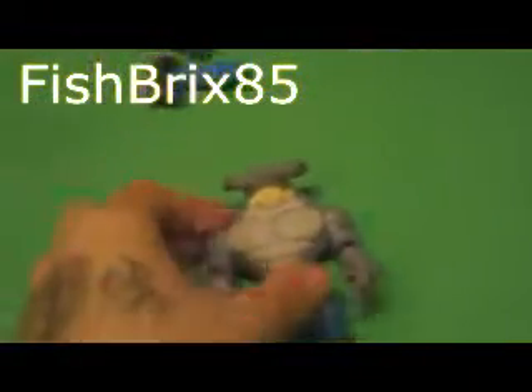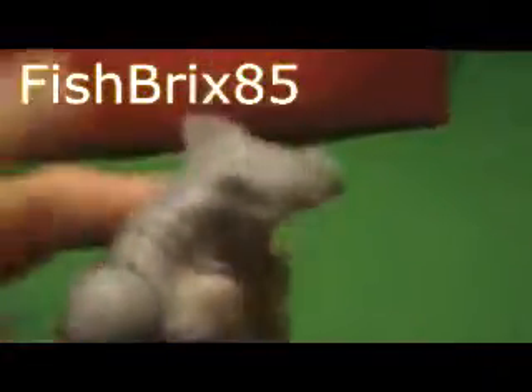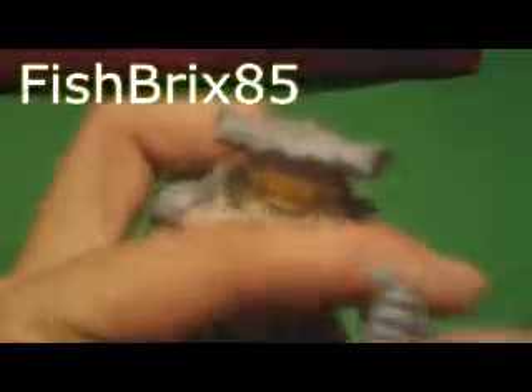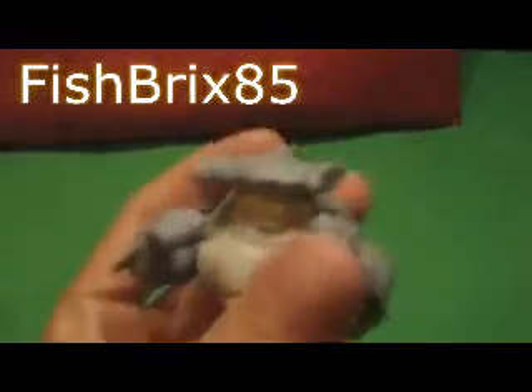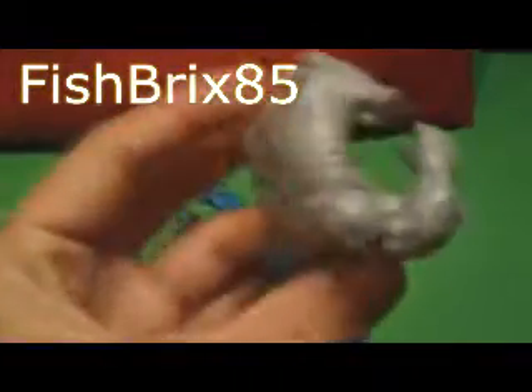Here we go — here's King Shark in all of his glory outside of the package, just looking awesome. They got him in a hammerhead version, his teeth look menacing, I love the fin going on right here, he's got some fins on his forearms. Unlike the Man-Bat figure, the joints aren't loose — he's actually much tighter. This figure looks amazing, really happy to have this for the collection.